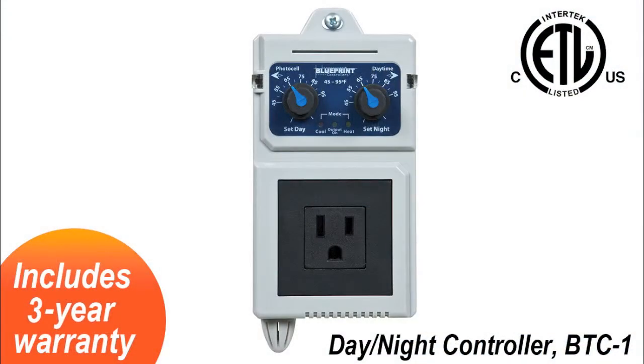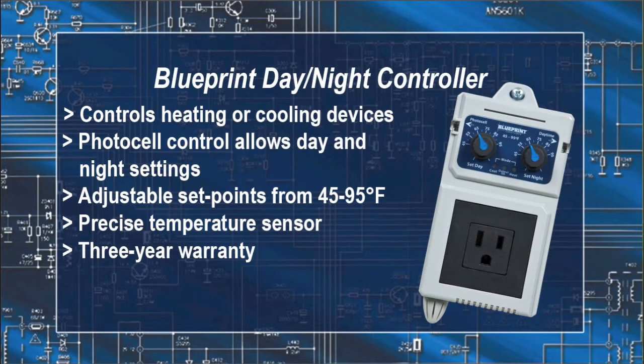The day and night controller controls heating or cooling devices. It also has a photo cell to allow day and night settings and adjustable set points from 45 to 95 degrees Fahrenheit. It has a precise temperature sensor and a three-year warranty.